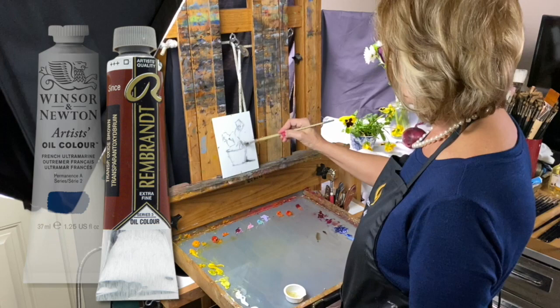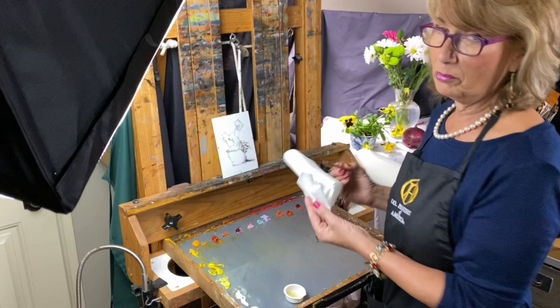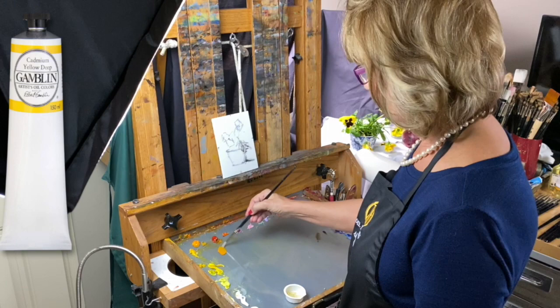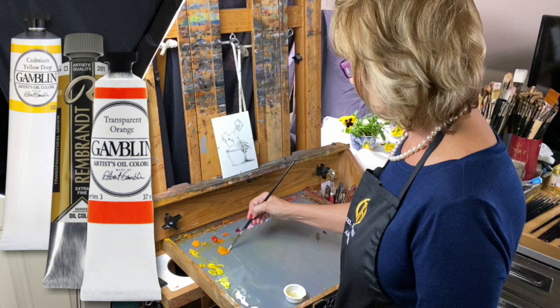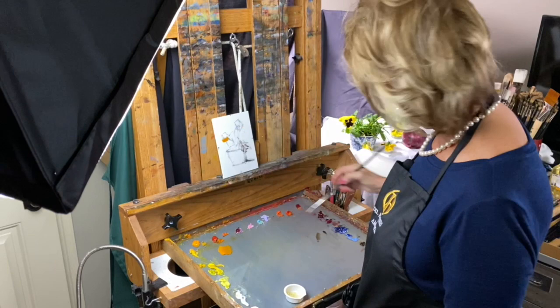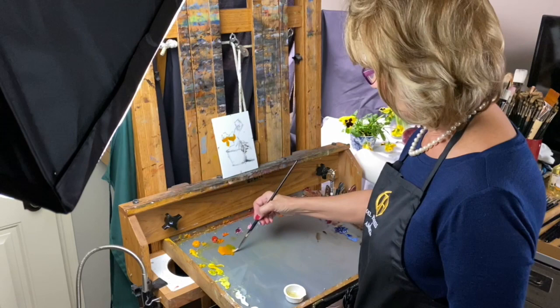I'm using French ultramarine blue and transparent brown to draw in my little pansies. We have a cute little blue and white dish which is on the opposite side of the yellow - blue and yellows always go together. Let's start off with a little cadmium yellow deep with some transparent gold, and this transparent orange is one of my favorite colors by Gamblin - just gorgeous. Looking at the shadow side down here, I see that needs to go there and maybe a little greener on the other side where it's in a shadow pattern.